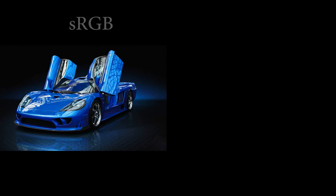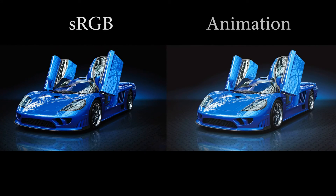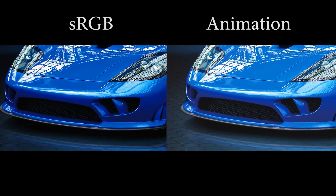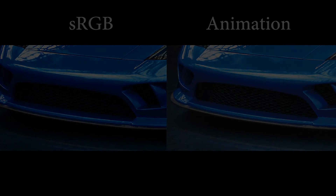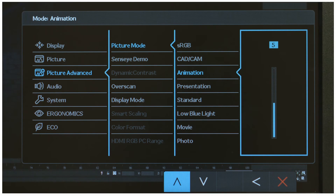The displayed artwork will now be shown in animation mode, where detailed textures in dark areas will be more visibly present. Designers can also choose from the 10 brightness levels to suit their needs.